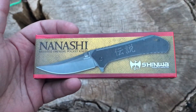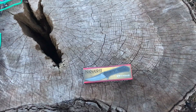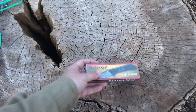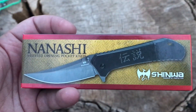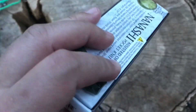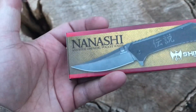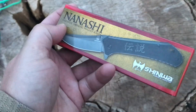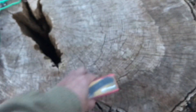I'd never tried a pocket knife from Shinwa. I've had some of their swords over the years and thought, why not, let's try a pocket knife. The interesting thing is you've got the Oriental characters on there — I'm guessing that's Japanese, but maybe it's Chinese, I don't know. And then you've got that kind of Persian-style blade with the upsweep to the tip. Interesting design.